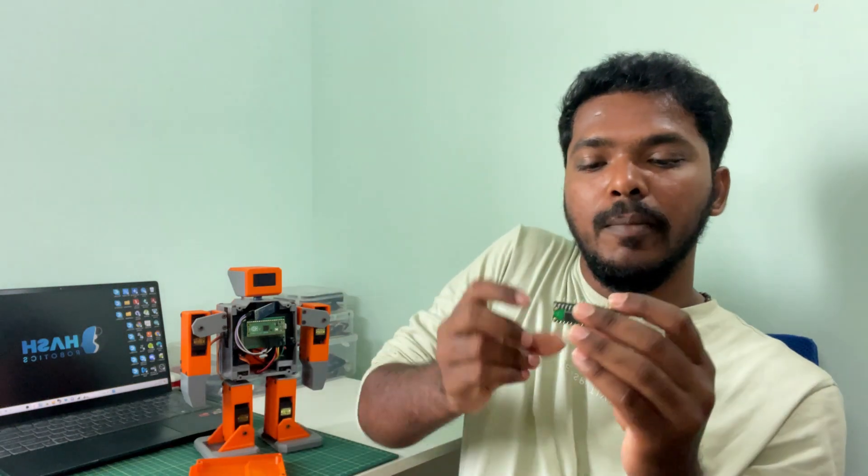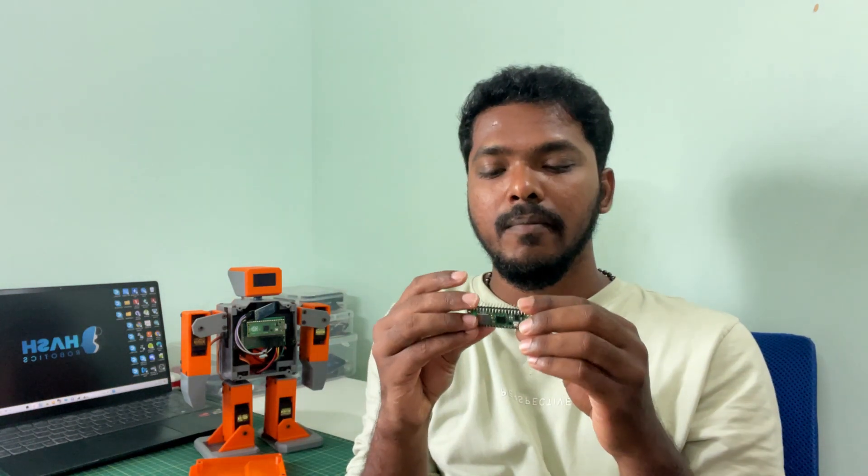Instead of that, we are going to use the Pico W module to create a web server. By using that web server you can serve a UI web page. Using this web page, we can control the Pico Hash from a laptop or even a mobile. The circuit connection is pretty much the same — we are just going to replace the Pico module with the Pico W module and add a few lines of code.